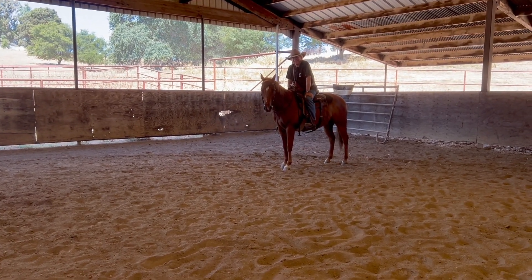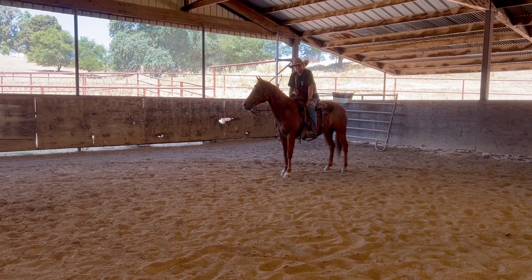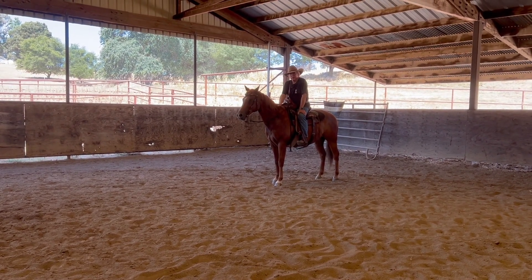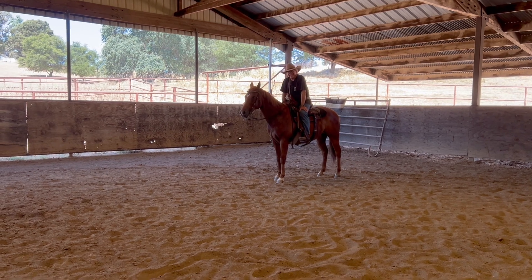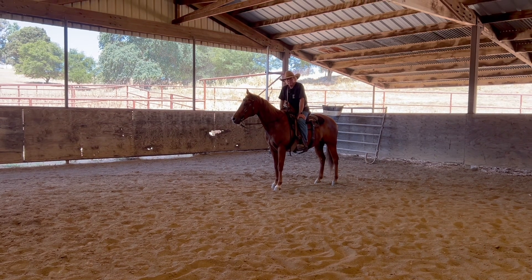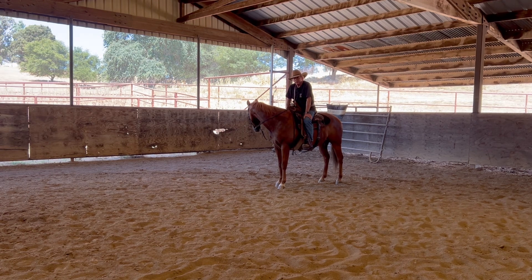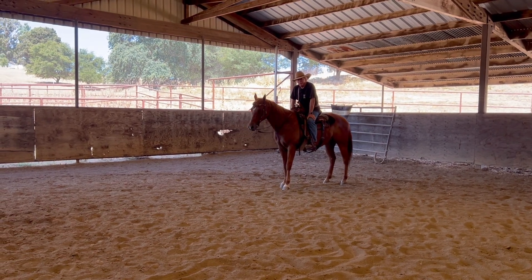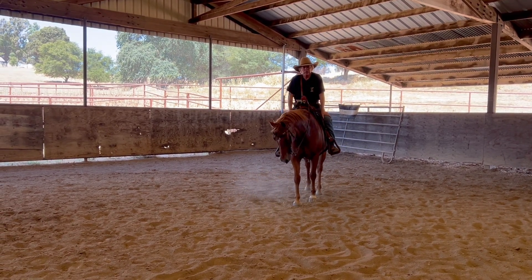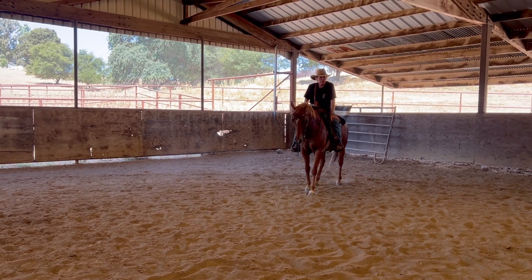When you see that head bob, that's where you've got to keep asking and demanding firmly. He's even giving you this little crow hop — cruising along there — but you ask firmly because you mean it. When he does that and strides out, does that propulsion leap and goes through the next maneuver, let him stop. He did what you asked him to, and that's his reward.